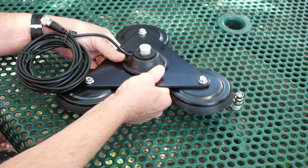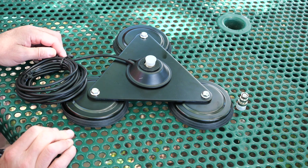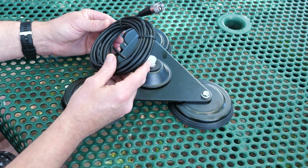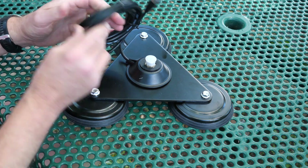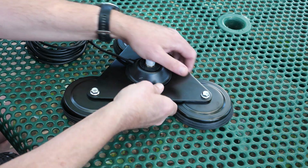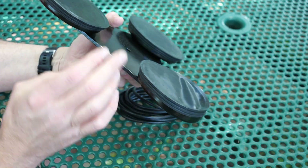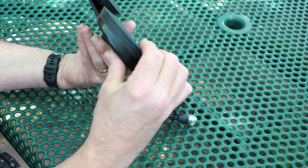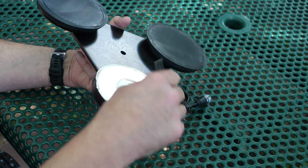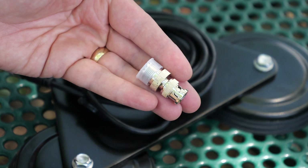The magnet base consists of three powerful magnets in a triangle configuration with an SO239 or UHF female connection in the middle. Attached to the connector is approximately 13 feet of RG58 cable with a PL259 connector. The magnets themselves are four inches in diameter and are quite strong — it takes a bit of force to remove the unit from a vehicle or other metal object. The base comes with three rubber boots to help protect your vehicle from scratches, and an adapter is included to convert the PL259 to a BNC connection.